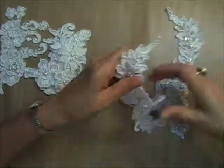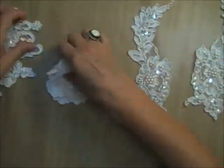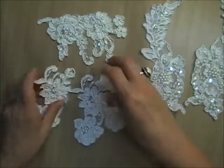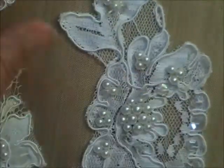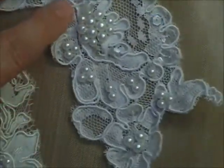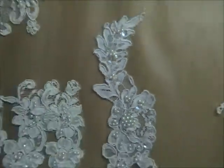Those are the embroidered appliques. For the corded appliques — the Alison corded appliques — you will get two of these larger ones, one of this style here, and then three of these smaller ones. I'll come in close so you can see them. Most of these were taken off of a train that was absolutely loaded with them.